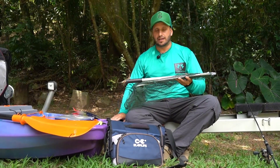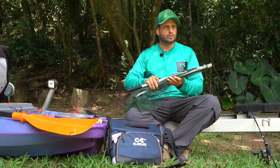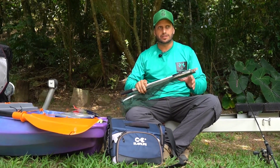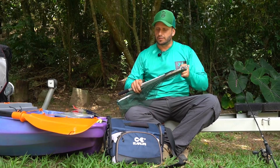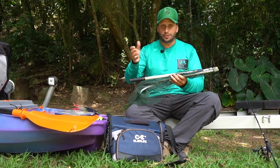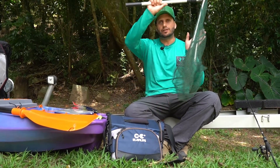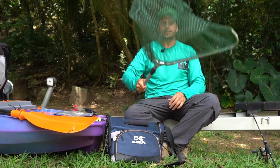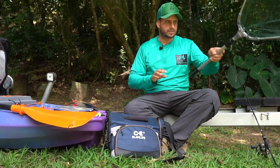O Passaguá, ideal pra pescaria com caiaques — esse Passaguá da Maruri Fishing Paraguai. É legal porque quando você tá brigando com o peixe no caiaque, você tem que se preocupar com muitas coisas: o caiaque se aproximando da estrutura, você tem que remar, manter a posição pra trazer o peixe até você. Quando o peixe chega perto, ele não é um trambolhão — só bate aqui, já abriu e você pega o peixe. Um Passaguá muito legal pra essa pescaria.